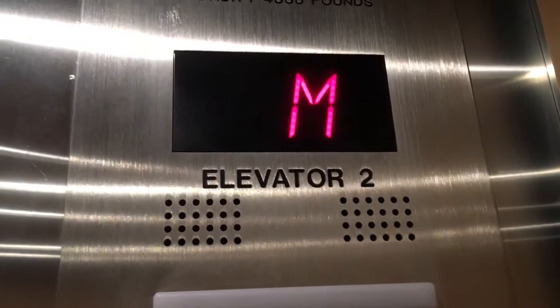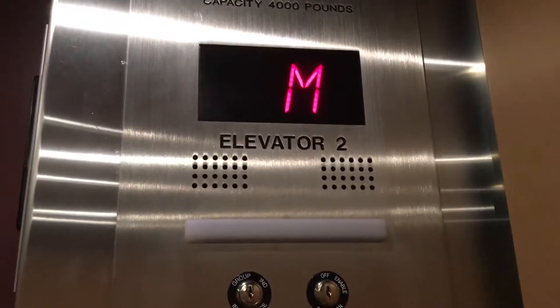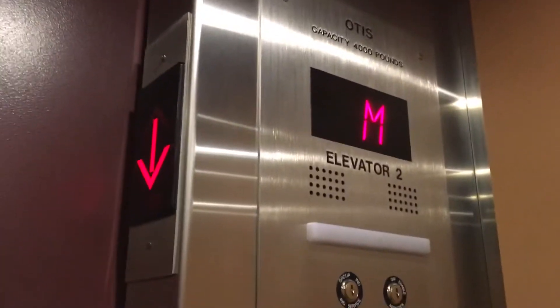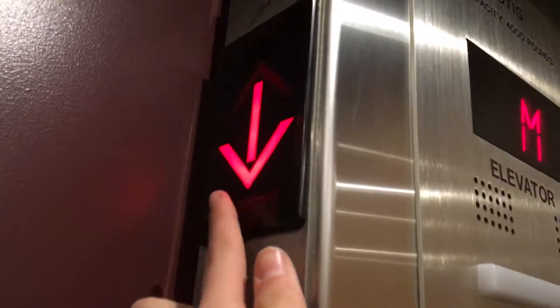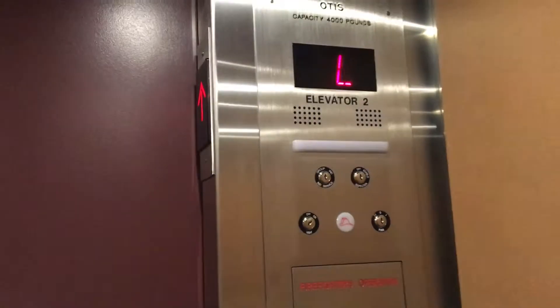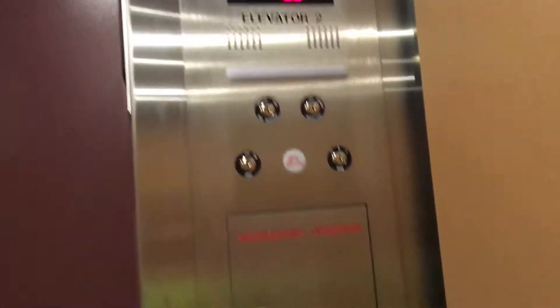This elevator is slow — I think it goes about 75 feet a minute. If anybody knows, just let me know in the comments. And what's weird, look — this floor indicator right here stays on for the whole entire elevator duration, which is crazy, and it just turns into the upper position.